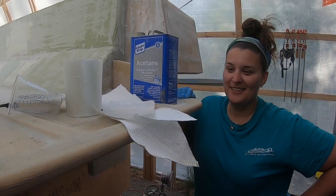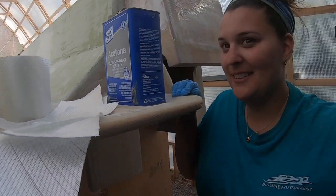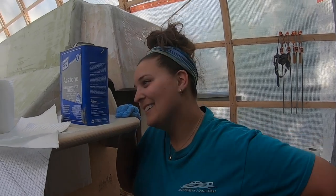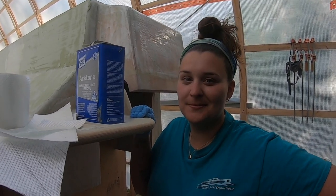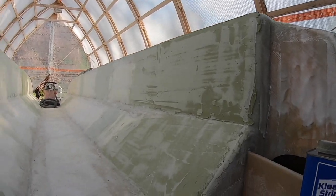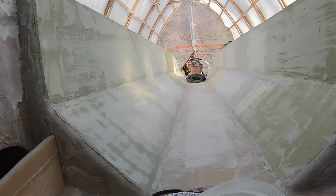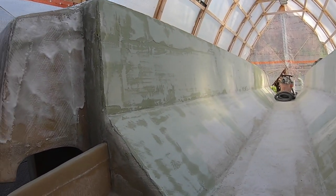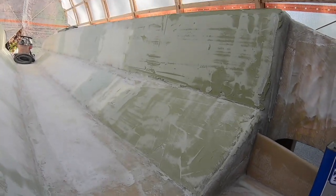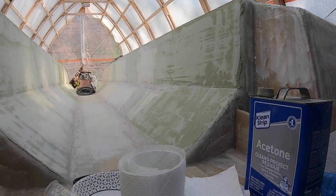Any little bit to get us away from fairing and sanding is a nice little break. But after this, unfortunately, there is nothing left other than fairing and sanding. We did four hours of sanding today and made it about 12 feet down the tunnel. It's starting to get there — there's still a lot of spots we've got to fill — but it should start going a lot quicker once we get on that second, third, fourth coat.